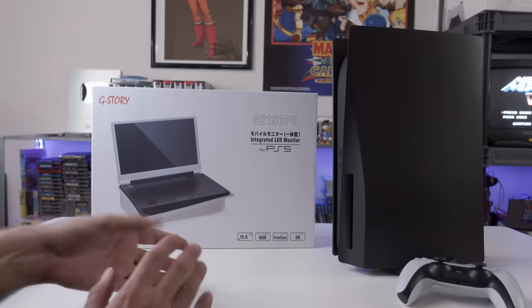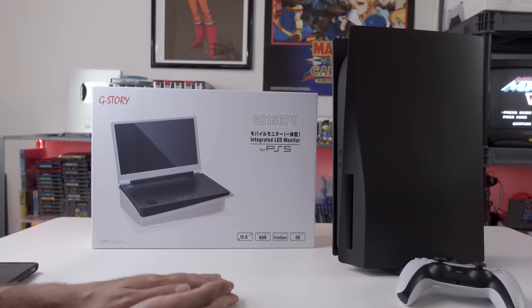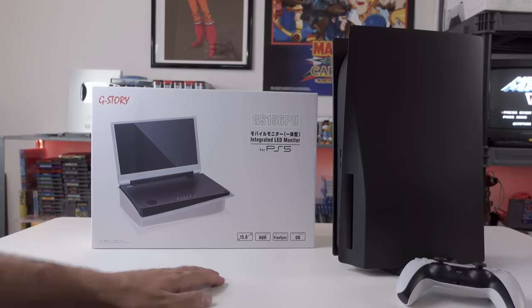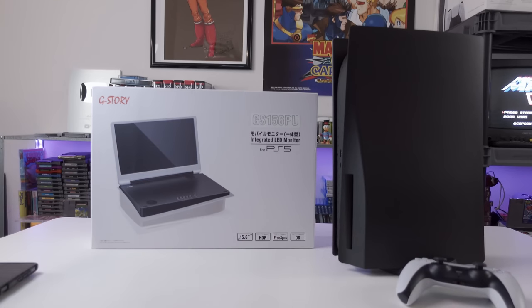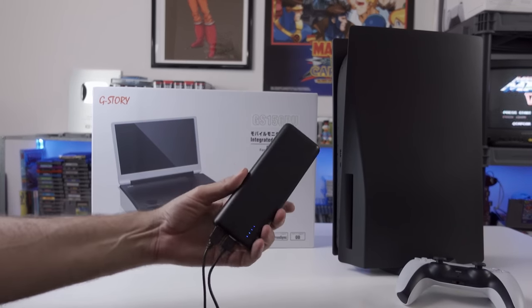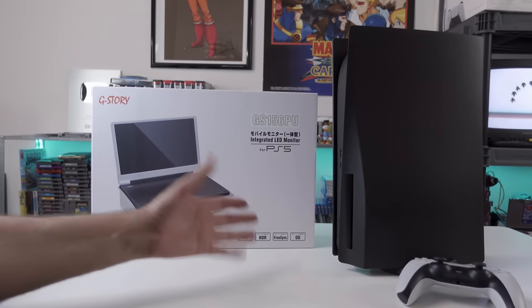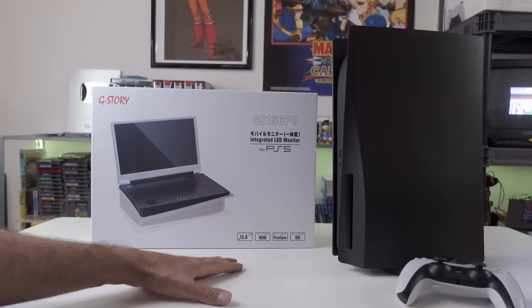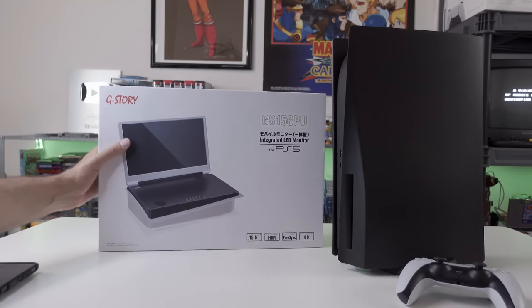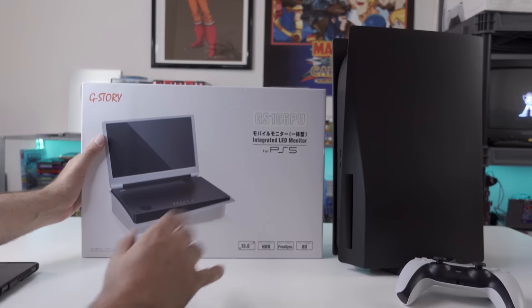Portable in the sense that you just go about your business, take it wherever you want, plug it in and go without having to worry about dragging a bunch of stuff with you. We could find a way to portably power a PS5, but with the portable battery solutions out there, nothing's going to have enough juice - you've got to have enough wattage. But if just plugging in and playing is your dream, G-Story may have you covered with this integrated monitor for the PS5.